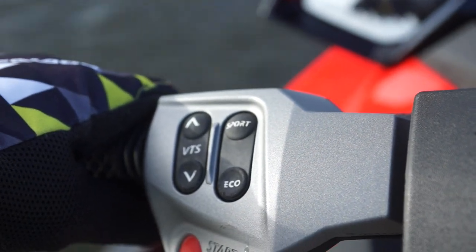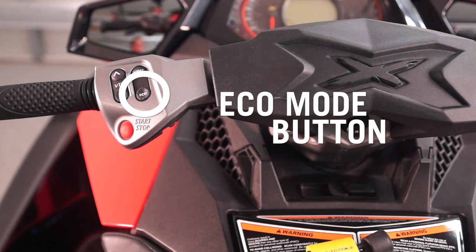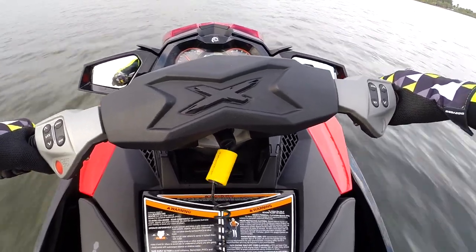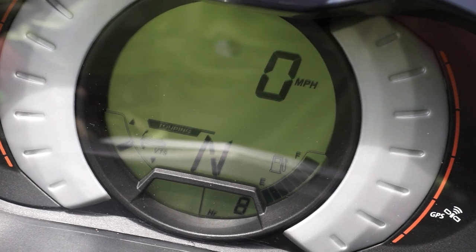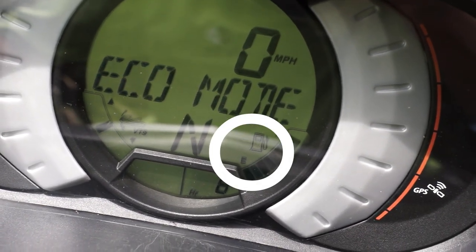Below the sport button is the eco button. Eco mode is designed to provide the greatest fuel economy while cruising by electronically setting the RPM level to provide the greatest engine efficiency. To activate eco mode, hold the eco button down for five seconds until you hear a beep and the eco icon light is visible on the info center gauge.